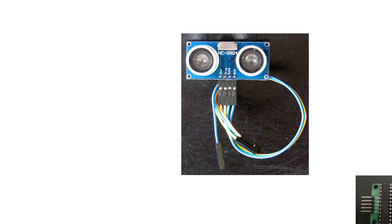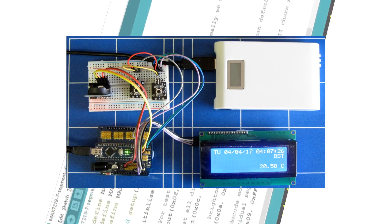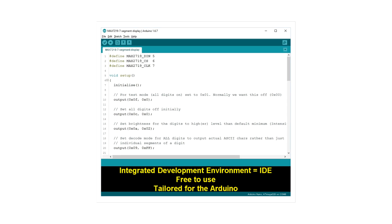And not only that, there's an ultrasonic range finder measuring distances. A simple project like the one shown here you can build too in just a few hours, using a few lines of code in the integrated development environment — free and tailored for the Arduino. So easy to use.